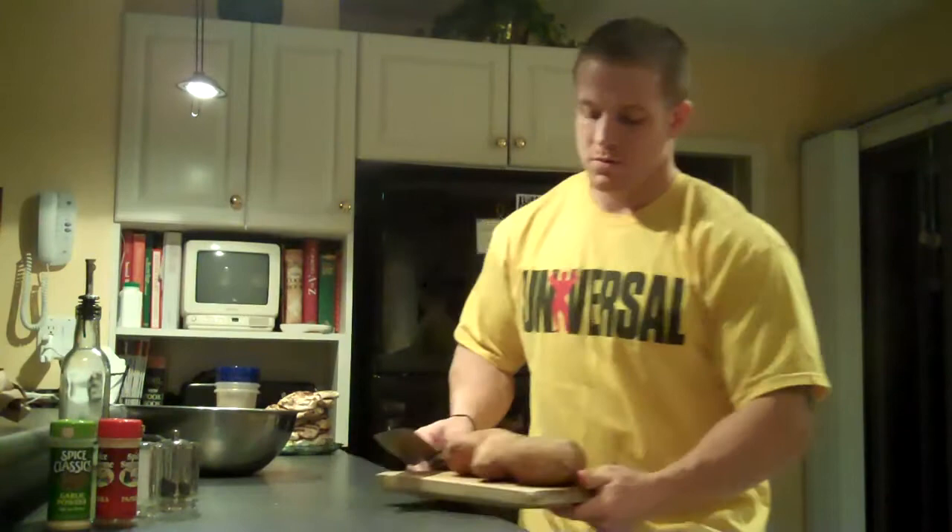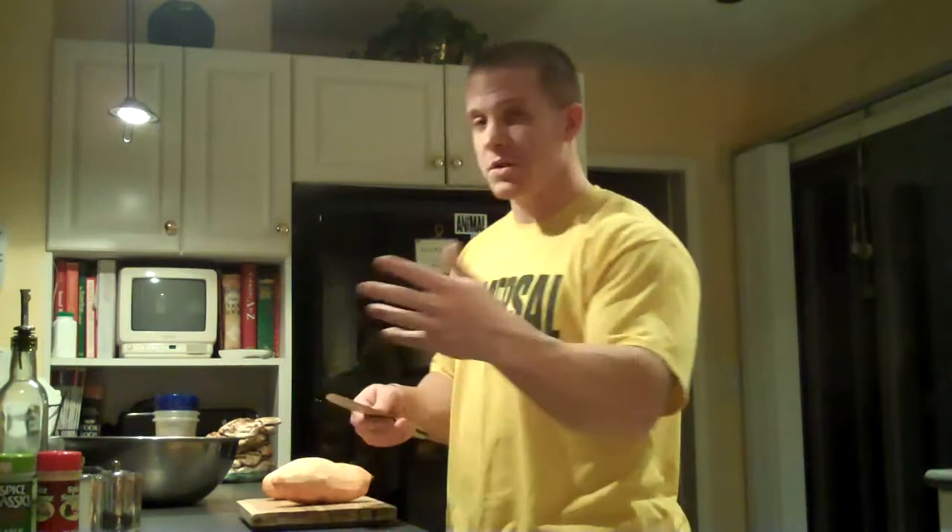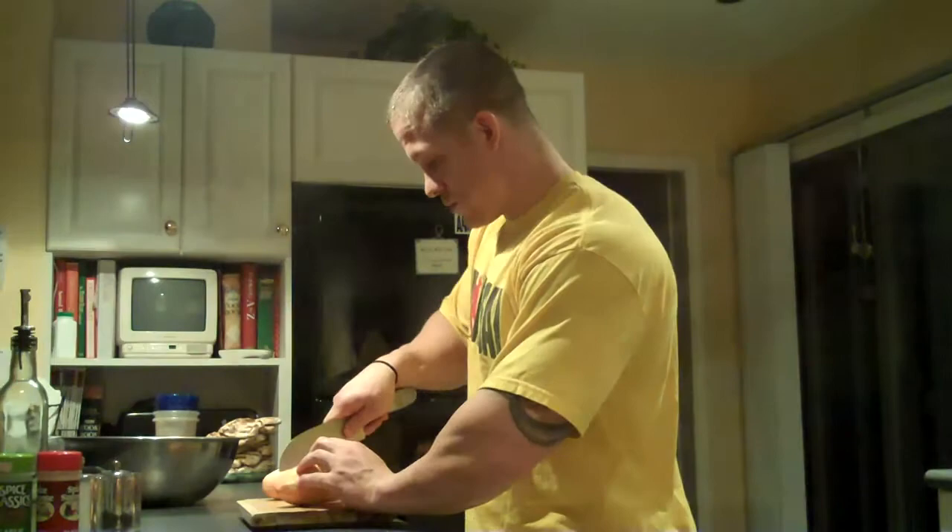First we're going to start with peeling the potatoes, so we're going to head right over here to the sink. Once your potatoes are peeled, we are going to cut them into just a smaller strip. You want them kind of uniform just so that they cook evenly and you don't have to worry about some being too hard or some being too soft.